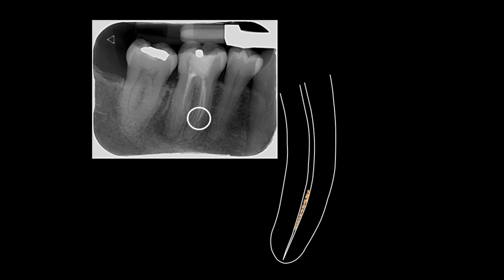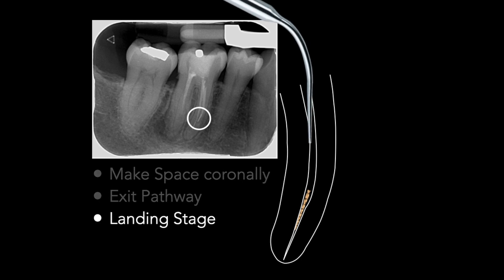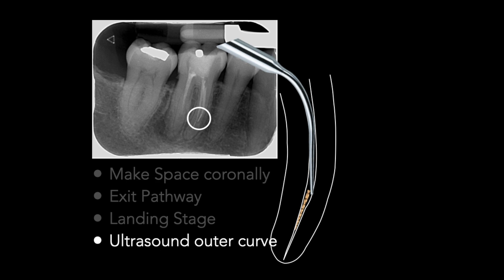To remove pieces of fractured instrument from deep within the root canal system, you need to make sure there is enough space coronally for the piece to be retrieved. In this case, I created a landing stage using the Wave 1 Gold primary instrument. A fine ultrasonic tip needs to be applied to the lateral aspect of the piece of file to vibrate it so that it can be loosened.